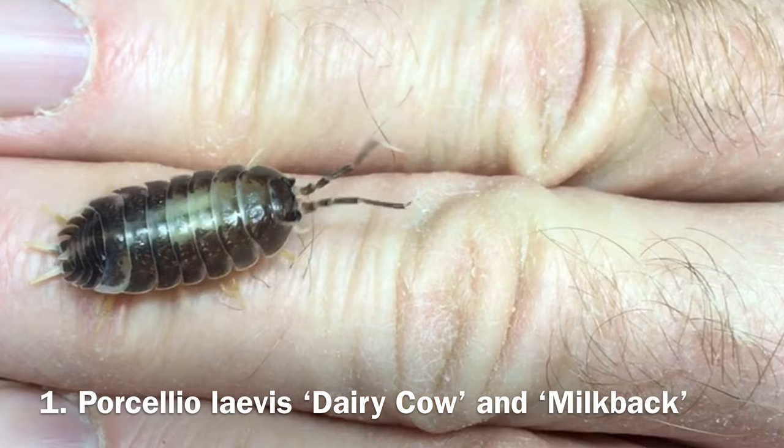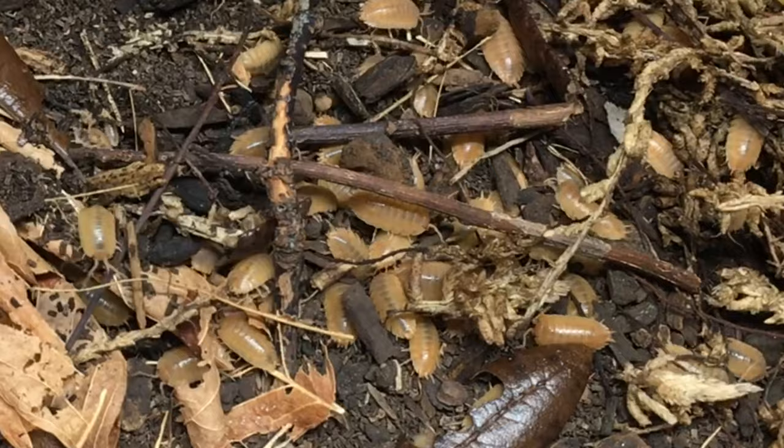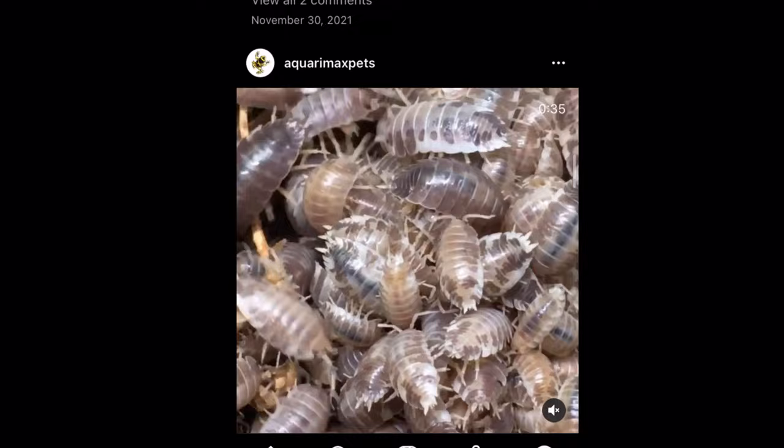Now let's talk about my picks for great display species. Number one is Porcellio laevis dairy cow or milkback. I'm going to talk about these two morphs together, partly because they're the same species, and partly because they are quite different behaviorally from any other morph considered to be Porcellio laevis. These two are definitely more bold than my P. laevis orange and my P. laevis California mix. They tend to be quite day-active, especially at feeding time, and have a feeding response that rivals that of any other isopod species. As long as they're hungry — and they nearly always are — they will voraciously swarm food in an impressively short time, and will do so happily even in relatively bright light. They both breed prolifically, maybe even too prolifically, and they're both visually appealing morphs too.